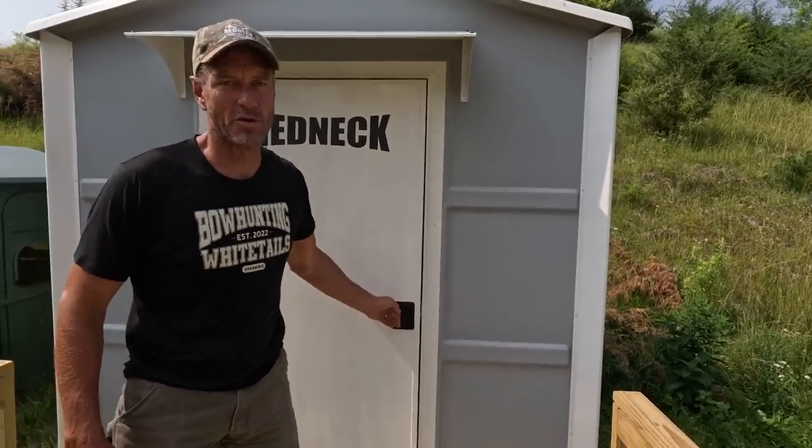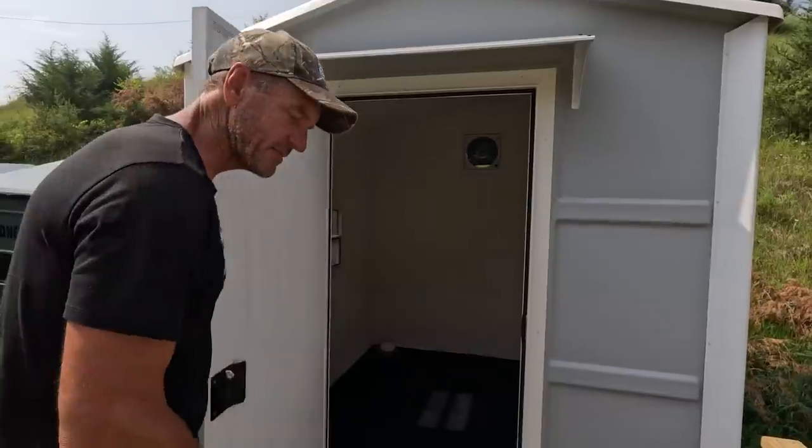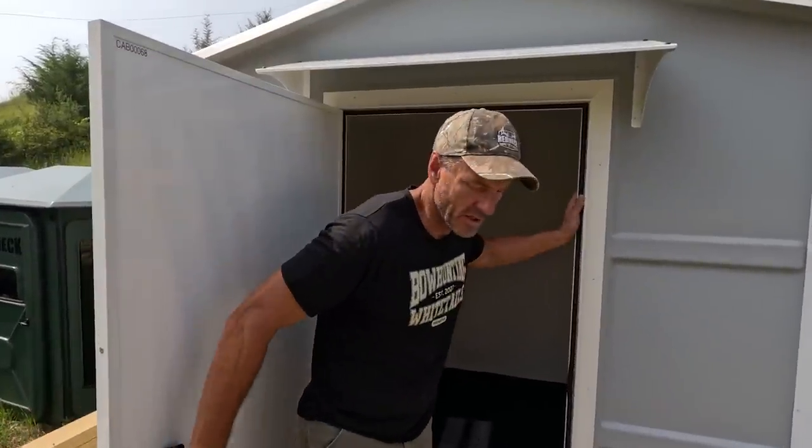It's got a standard camper door latch — nice solid door, closes tight. The beauty of something like this versus building it yourself is there's no bugs, no mice, nothing's going to get in here. It's solid fiberglass, completely sealed. You don't have to worry — this thing should hold up for a long time without any issues of anything getting into it. That's huge. If I built it myself, I know I'd cut some corners and end up with a cabin full of spiders and mice, and that's no good.